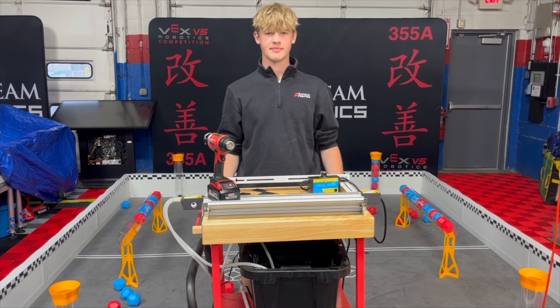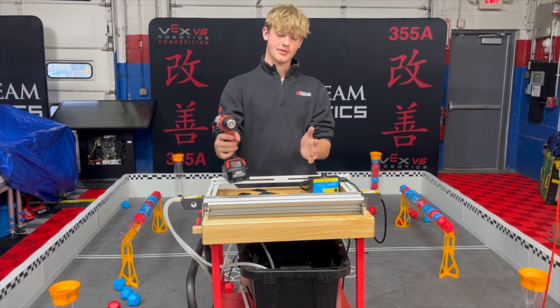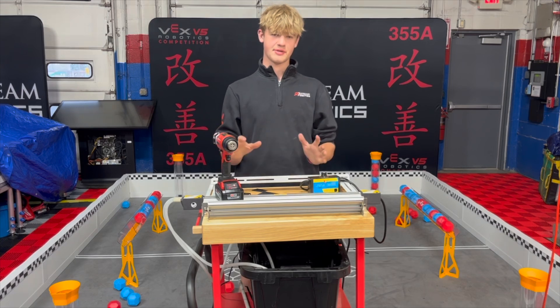Our team uses two main ways to bend polycarb. The first one is a heat gun. A heat gun has a heating element and a fan, and blows heat towards a piece of plastic in a pretty general way.